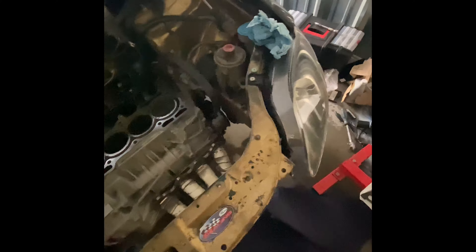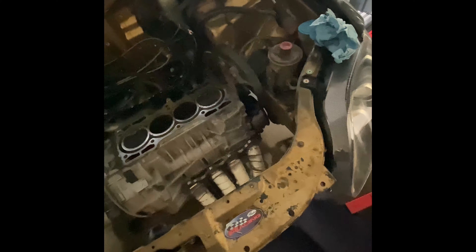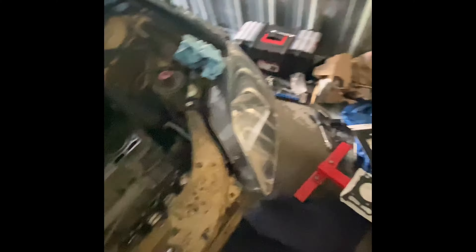New clutch, new flywheel, new head, new gear cams, new ARP bowling studs — muchas piezas, lots of parts.